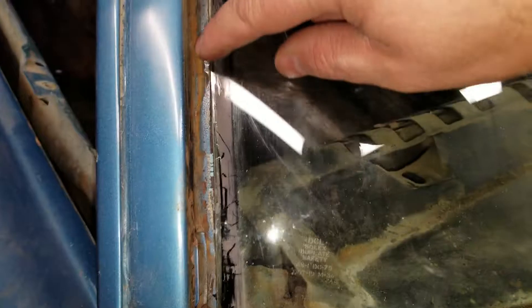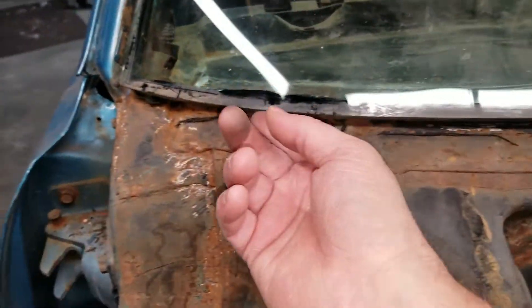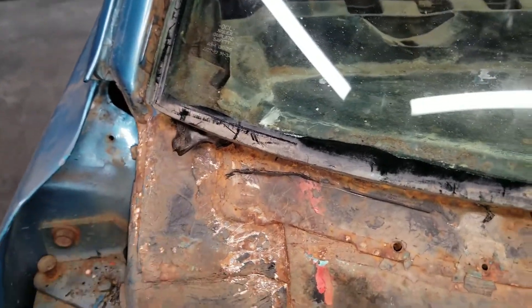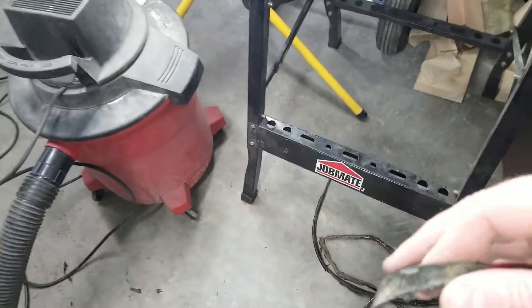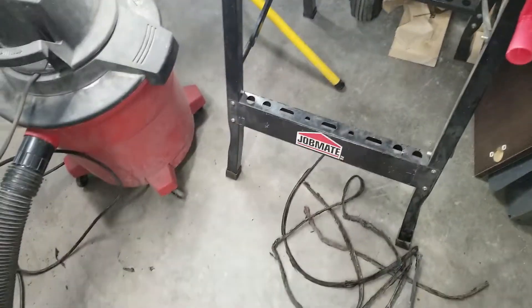After getting that trim off, I took my razor blade and went along the side. It looks like they used two different methods of sealing this windshield in — there's the really gooey stuff, and then around the outside of that was some more brittle material which came off in strips. Once I cut it with my knife I could just pull it off in big strips. I'm hoping that will mean I don't have to fight too hard to get the windshield out.